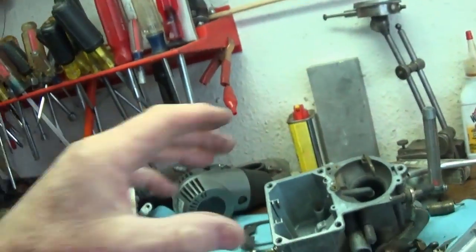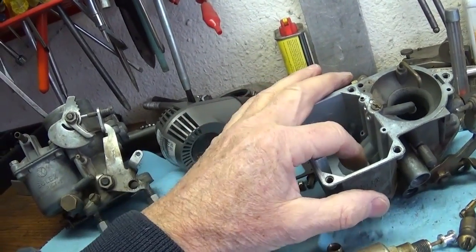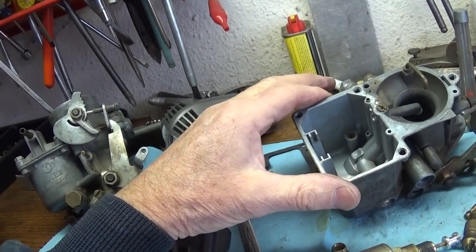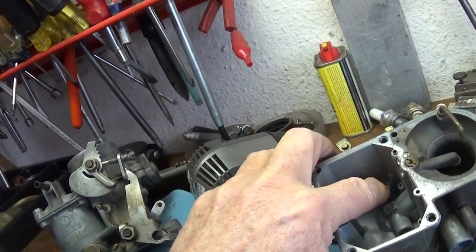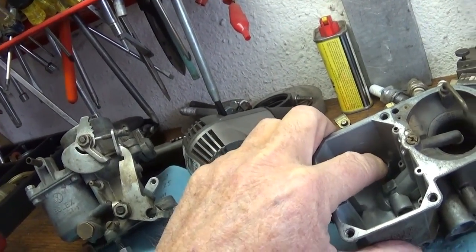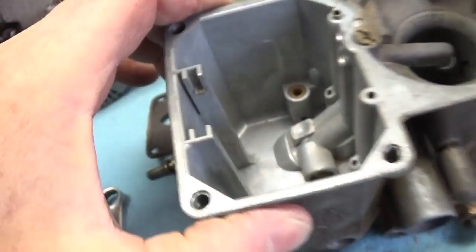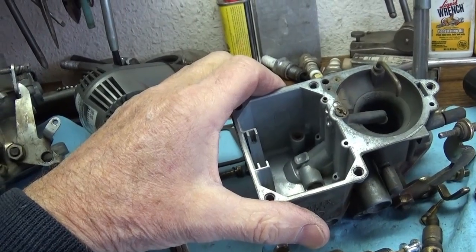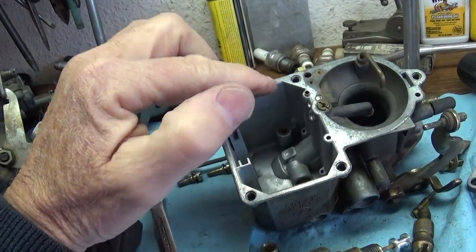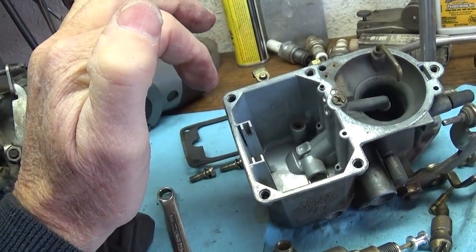These carburetors came with a 128–130 main jet, and I live at 5,000 feet near Denver, Colorado, so there's less air up here — it's a little bit thinner. There's also a check ball underneath this screw — note that there are threads on it. What you can do is take your rear taillight screw, which is real long, fit it in there, and you can grab that and work it up, loosen up that ball, and clean everything out in there real good.